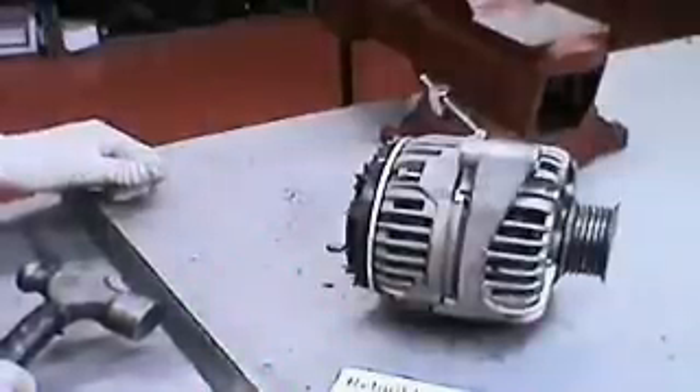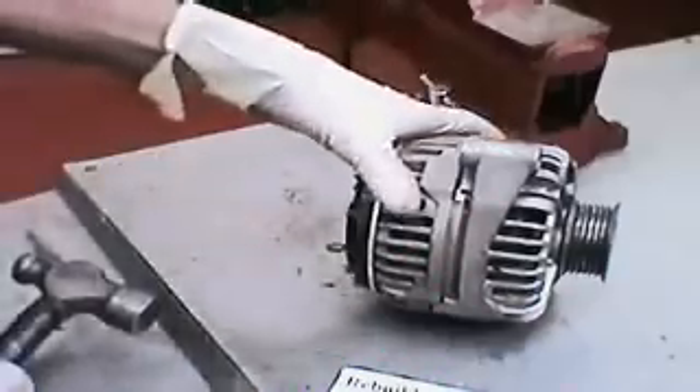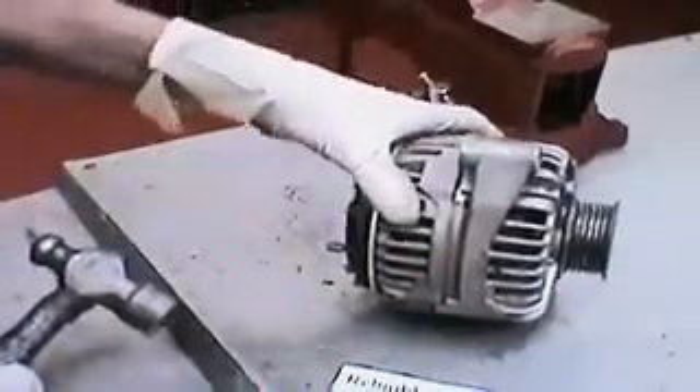Now we have to take the front half out of the back half. Hold the back half with your left hand and tap on the front half with a ball peen hammer.